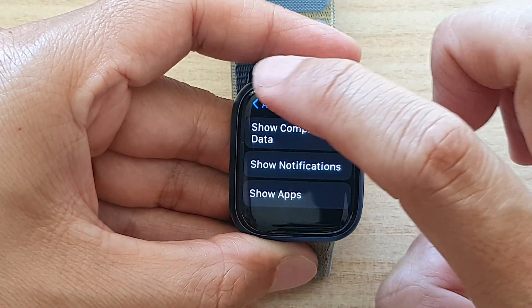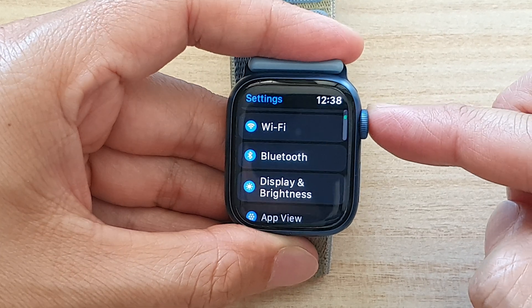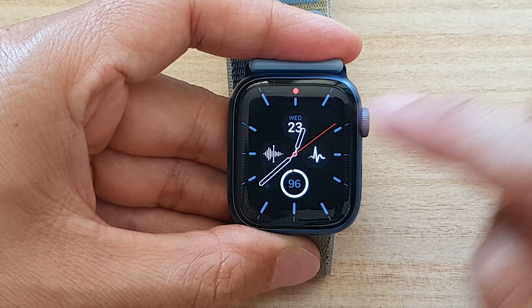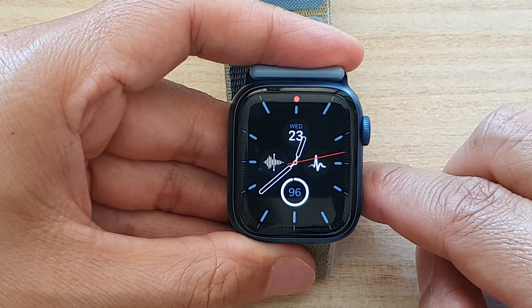And that's it. Finally, you can tap on the back key to go back to settings, and press the crown button on the side to go back to the app screen or back to the watch face. Thank you for watching this video. Please subscribe to my channel for more videos.